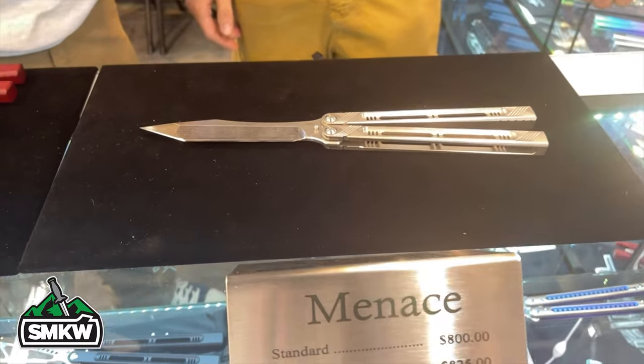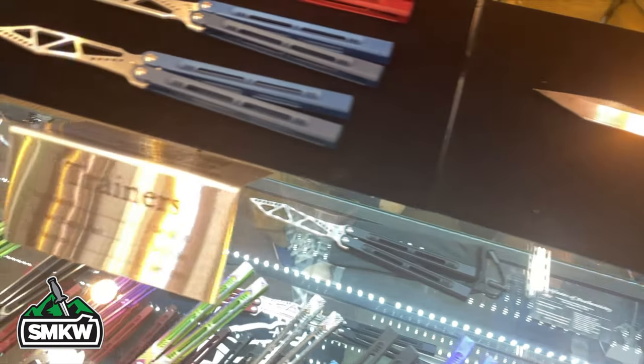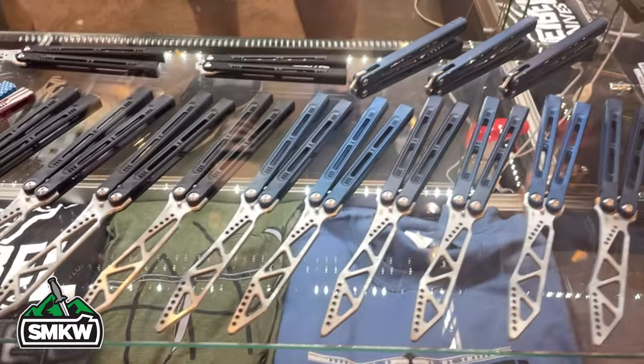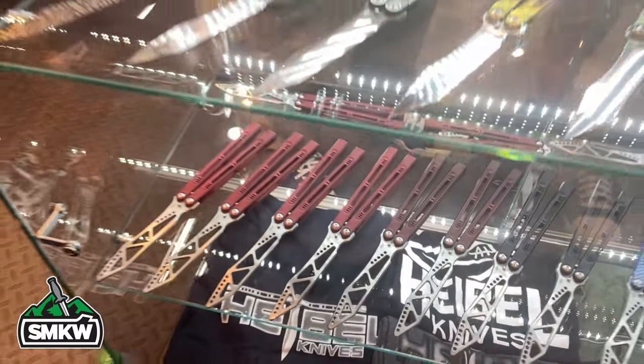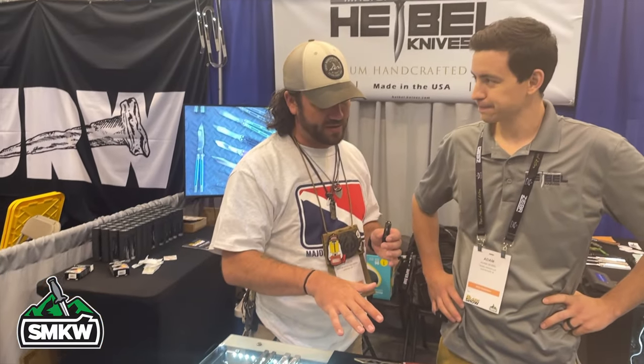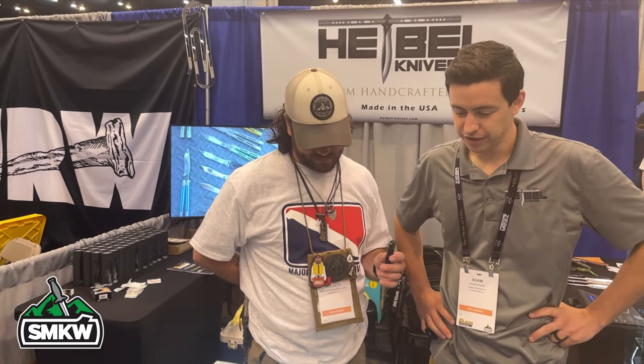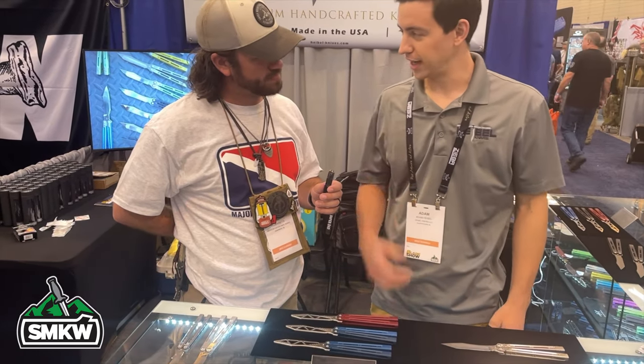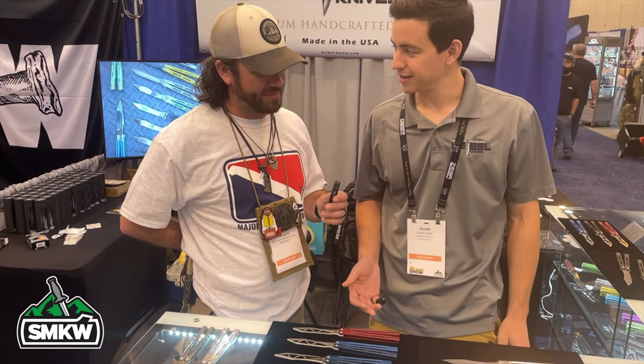I've tracked down Adam Heibel. Your custom knives are outrageous — insanely beautiful. Let's talk about what goes into making these: the detail work, the fit and finish. Not only do you make beautiful custom balisongs, but you've also got trainers as well — those are new this year.